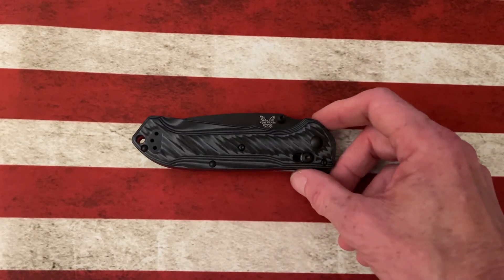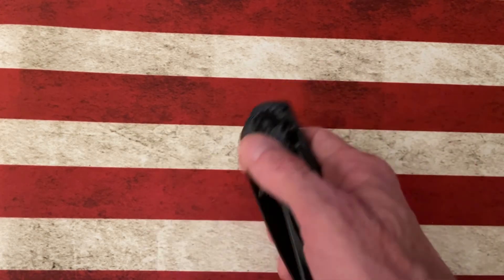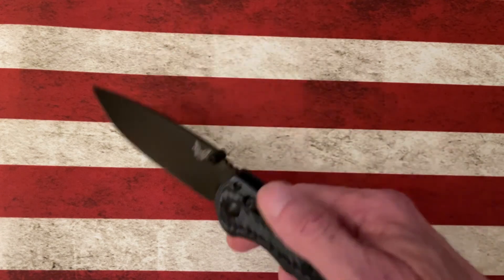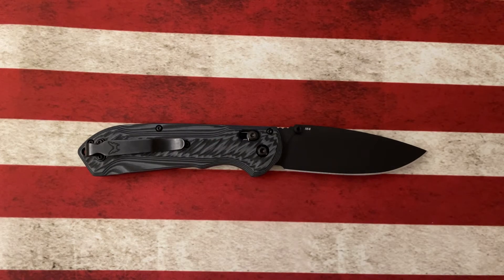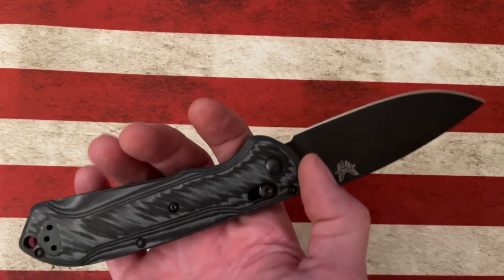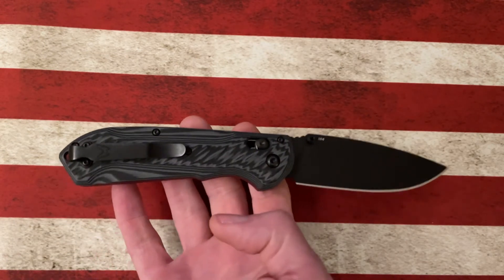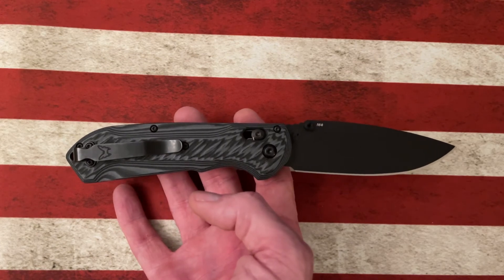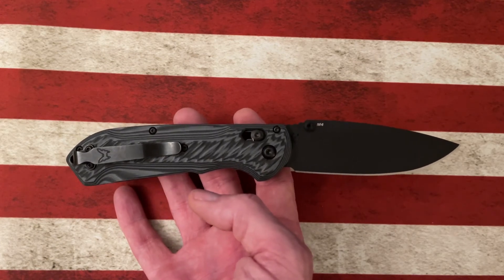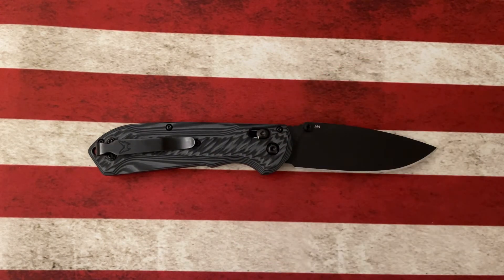The Benchmade Freek is probably one of the most recent Benchmades in my collection. It's one I'd held off on for a while — I felt like the Mini Freak was more my jam in terms of size, but the price kind of put me off. When I actually handled this knife at Knives and More here in my hometown, I really liked it. I handled it next to the Mini Freak, and while I usually prefer a medium or smaller knife, in this case I thought the M4 Freek was just perfect.